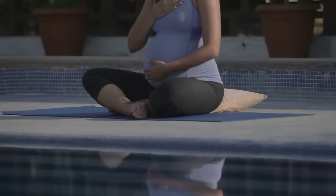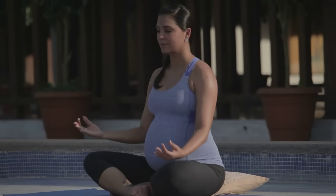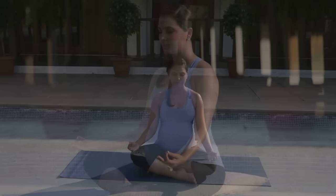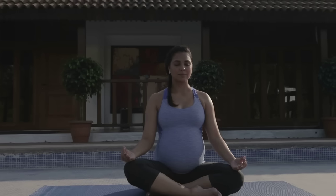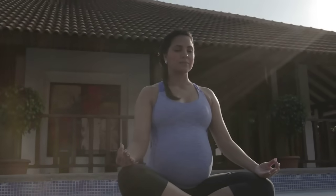Keeping the concentration on your breath, bring your hands to your knees. Palms face up, thumbs and index fingers touch. We are now going to do pelvic floor exercises, also known as Kegels. On inhalation, pull your pelvic muscles up, drawing them all the way to the top, and gently release them on your exhalation.